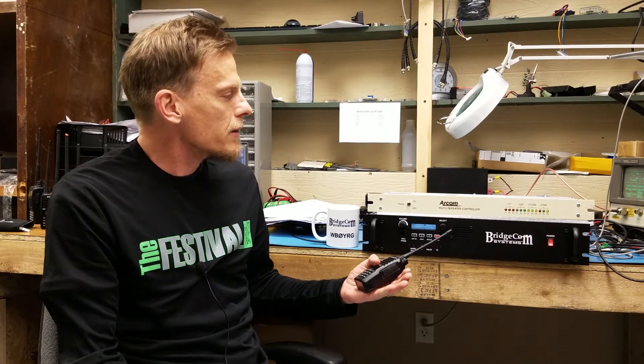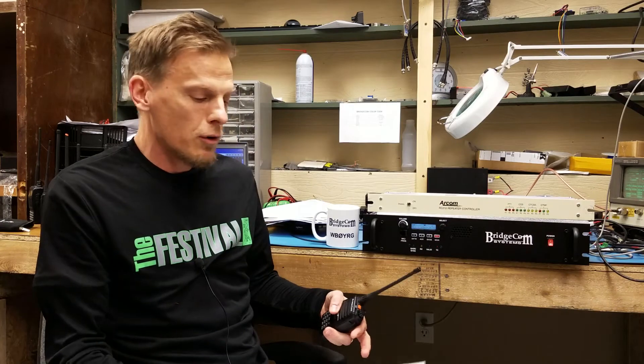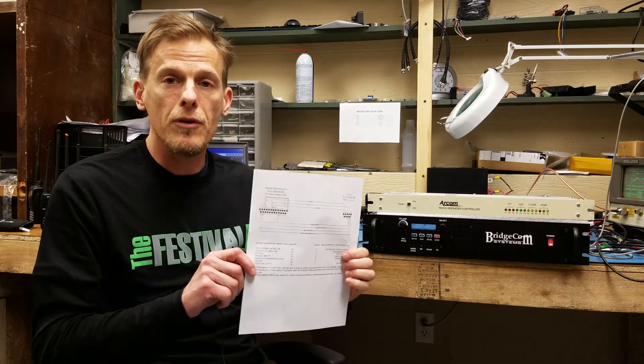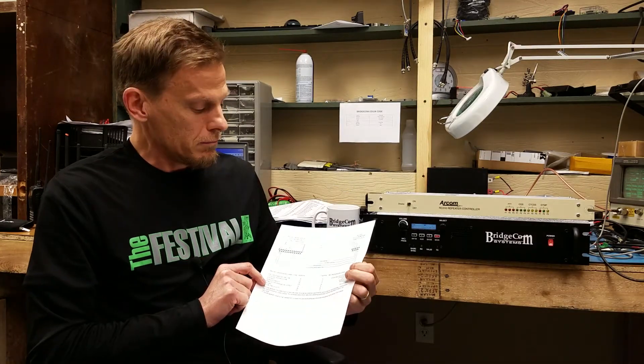A lot of you guys have already connected this controller to our repeater, but just want to let you know it's a very easy install. We've got documentation on our website with pinout diagrams. We can also make these cables for you, so you can effectively build your cable or buy a cable from us if you want.